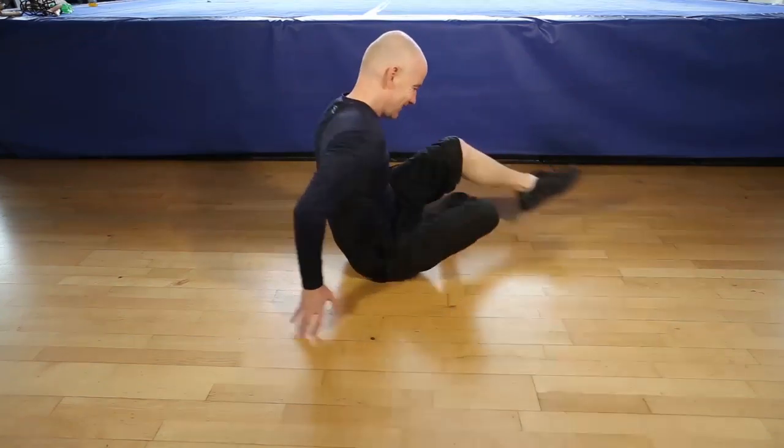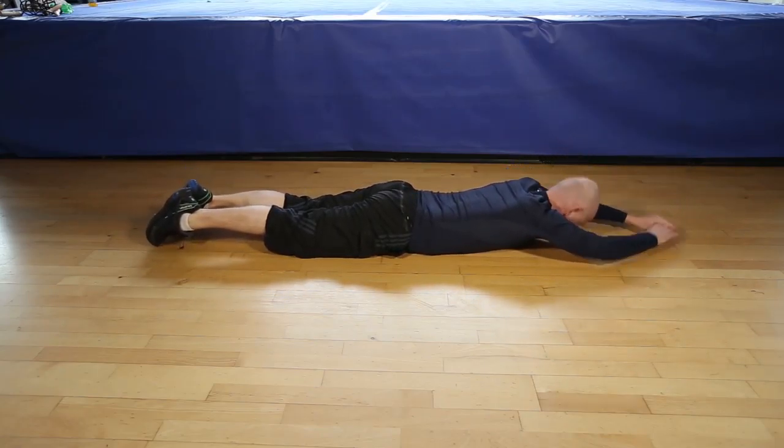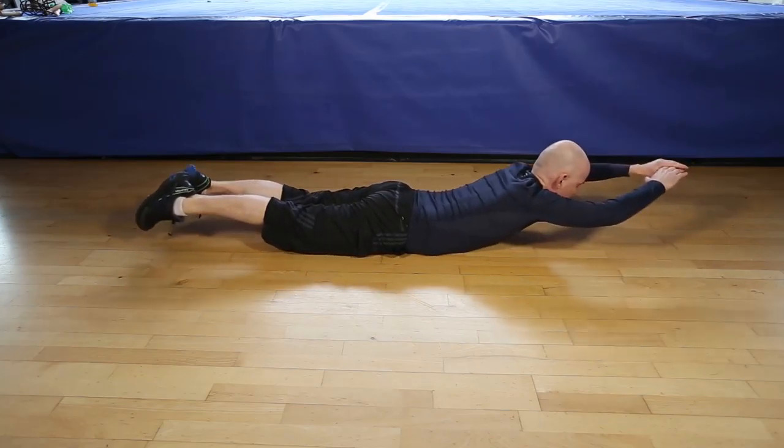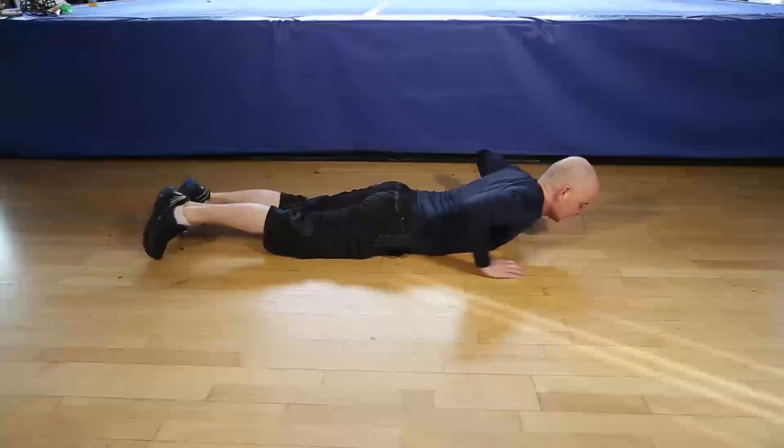Okay, let's do 12 reps of the Superman. 1, 2, 3, 4, 5, 6, controlled movements, 7, 8, 9, 10, 11, last one, 12, and that's it.